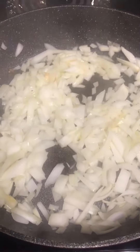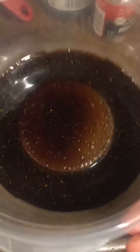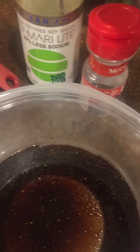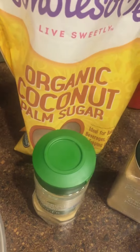Sauté one onion, and then I made this sauce out of soy sauce, pepper, ginger, garlic, and coconut sugar.